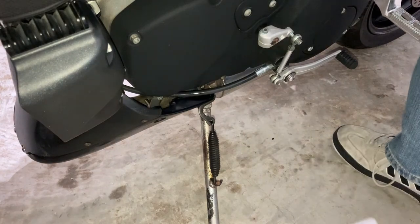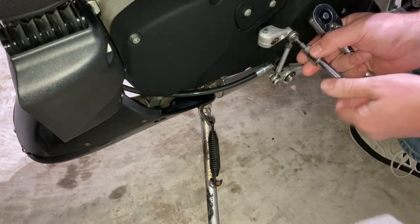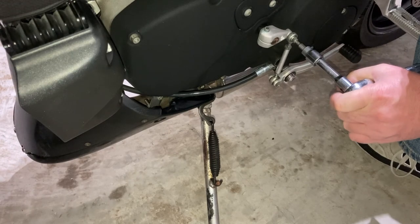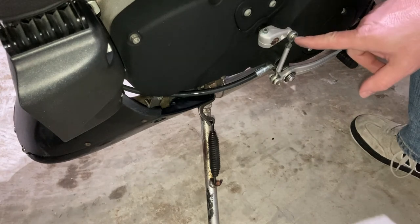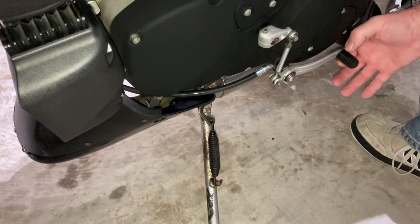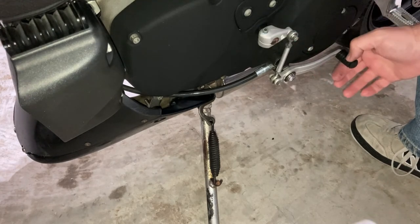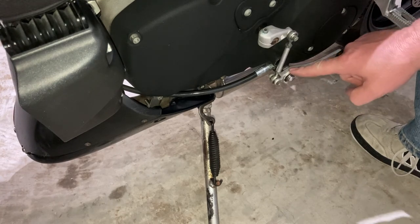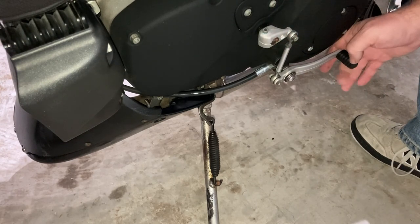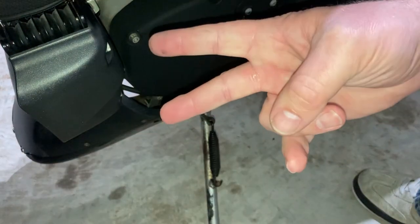I'm gently working it back and forth to make sure I'm not cross-threading, then using just the socket and extension — it's going in super easy, so we're good. I'll just snug it up by hand and the thread locking compound will take care of the rest. It's a tiny bolt so it doesn't need a lot of torque. We had all that slack before, and now there's no lateral movement anymore. We only have the play at the pivot point and the heim joints. That will make shifting much better. Until next time — peace out, keep it between the ditches.